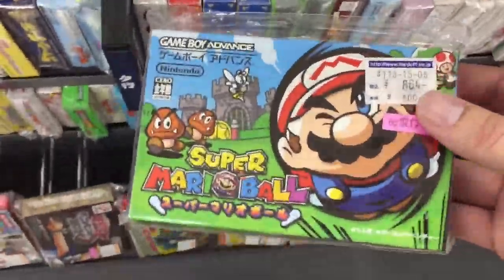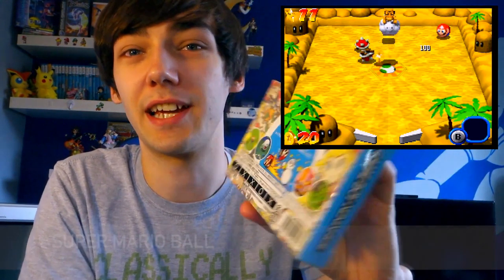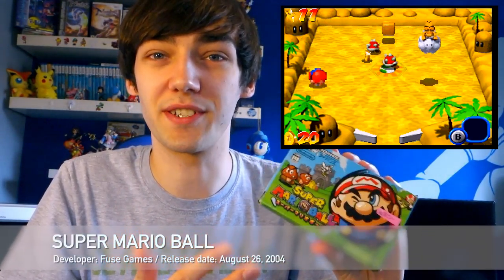A game that I picked up super cheap from Hard Off — if you saw my Hard Off video you probably saw me put this in the basket. This is Super Mario Ball, a Mario game I've never played before. It's actually just a pinball game but the graphics are really really nice — they're kind of 3D isometric. It's very basic but they got the physics right, and that's the main thing about a pinball game for me. So I really enjoyed this, surprisingly.